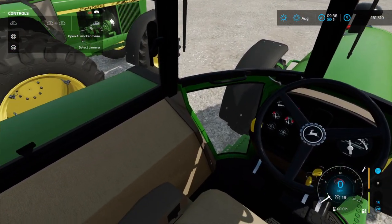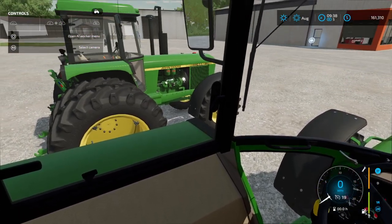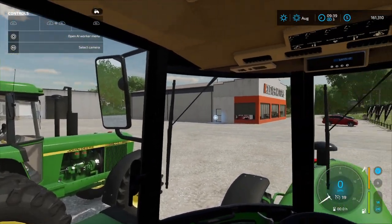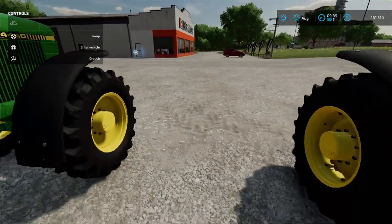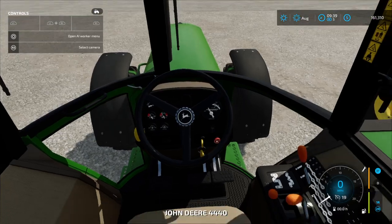Kind of glad to see these brand name equipment coming to the Farming Simulator games. I appreciate it — some of them you can see them, at least on my end and everybody else I'm sure. But that's what they call these: the Iron Horses.